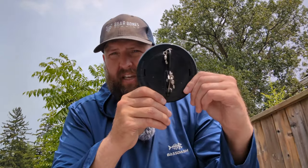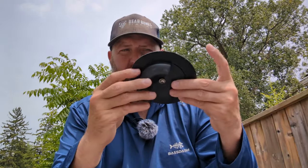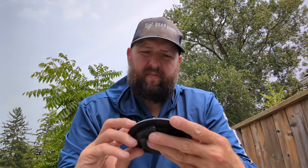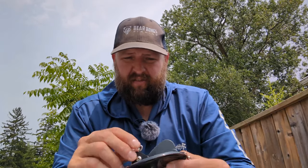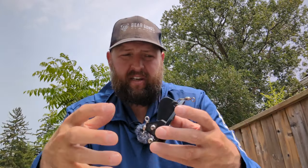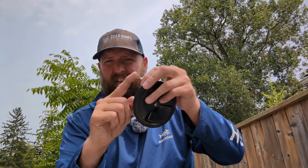With the spoons, I'll typically use a Dipsy Diver. This one here is a number 3 — the biggest Dipsy Diver made — and I use it on occasion. But my preference is the number 2, the next size smaller. It's a simple setup: this clasp goes to my main line, I'll use one of the same leaders I showed you with the Ripplin Redfin, and you'll have a 3 to 6 foot leader from there.